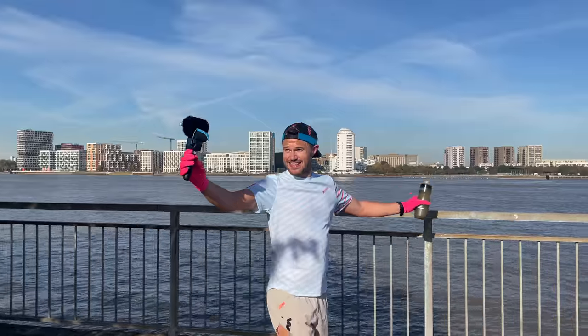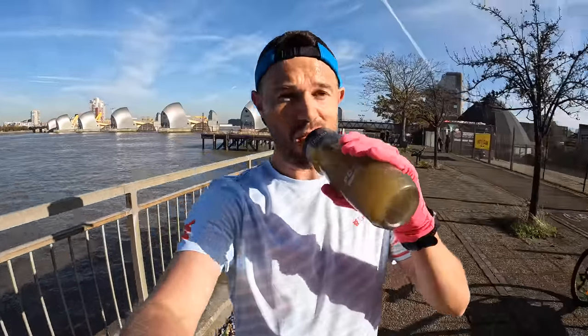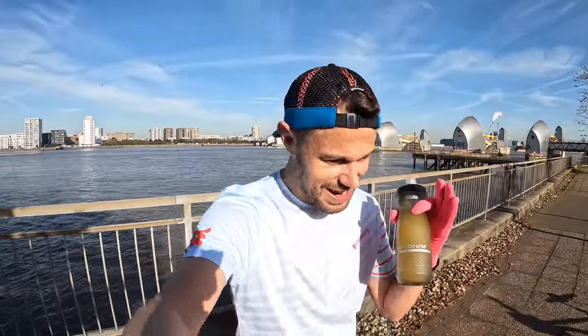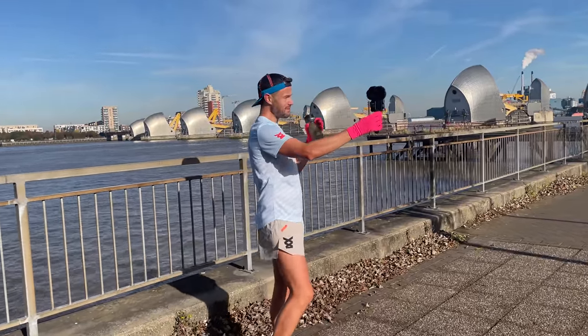We're halfway through the run, out now at the Thames Barrier — basically built to stop London flooding when we have a lot of rain, which we do. Quick drink, just the usual orange juice and water. Let's have a chat about kit for the Reading Half Marathon. Sweat dripping in my eyes even though it's crispy cold today.